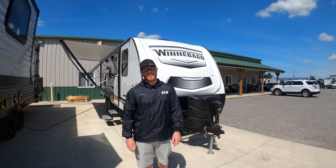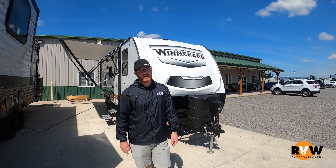Hey guys, this is Josh with RV Wholesalers coming at you today with another edition. Behind me is a 2021 Winnebago Micro Minnie, floor plan 2306BHS — a very popular floor plan right now for us. I'm just going to take you on a real quick walkthrough and show you all of the main features.